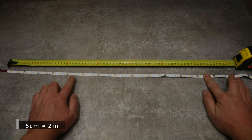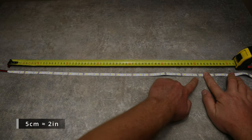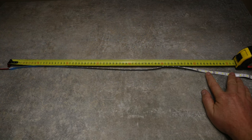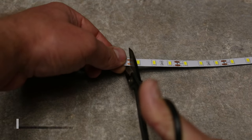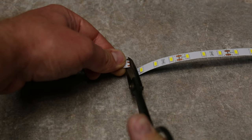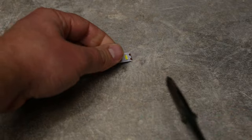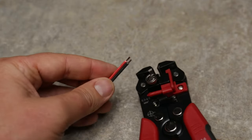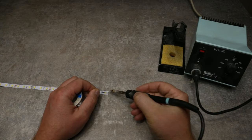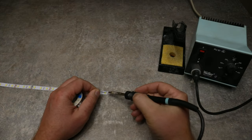The LED strip can be cut in 5cm increments at designated marked locations, and this was a perfect fit for my shelves which are 60cm wide. I cut four of these 60cm long strips — two for each shelf. Then I prepared short cable stubs for connecting the LED strips in series and soldered them at both ends of each strip.